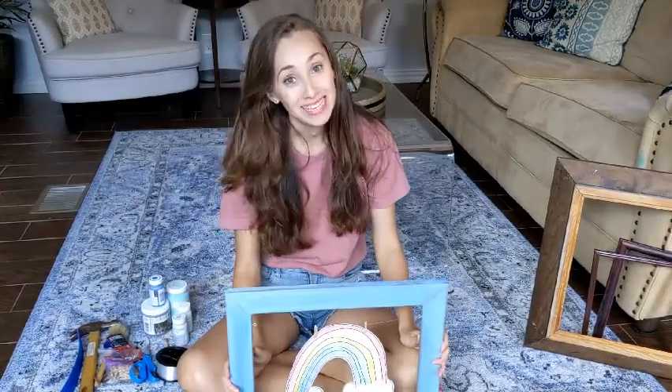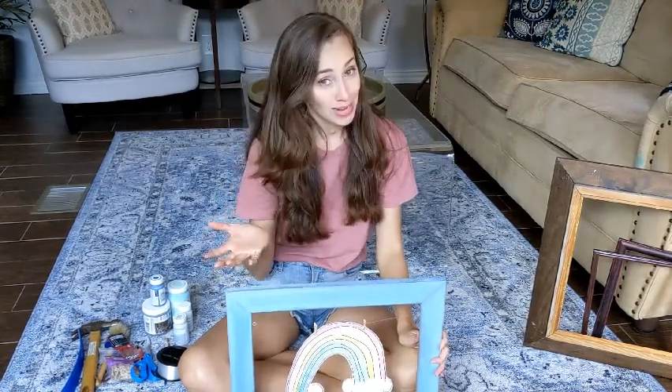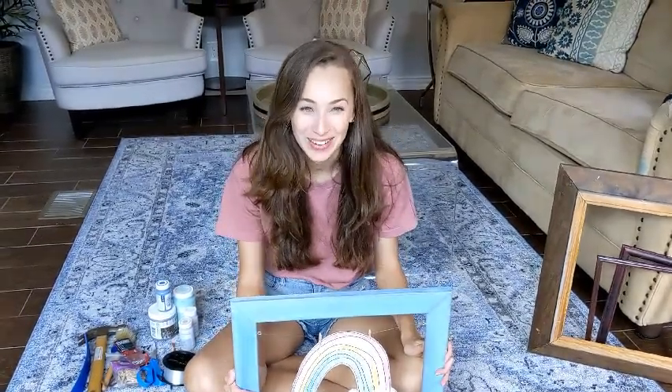Hey guys, this is Lauren from Mama Says where I talk about tips, tricks, and product reviews for parents. You can subscribe to my channel. You can also follow me on Instagram or check out my blog that has even more things than my YouTube channel does.